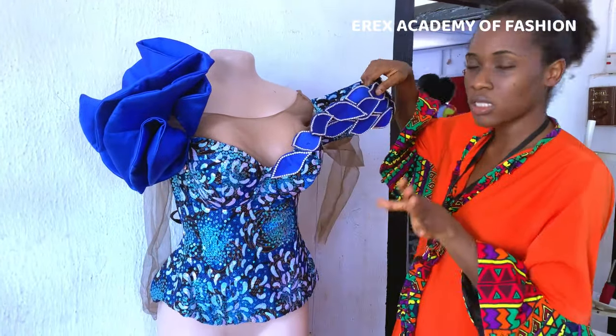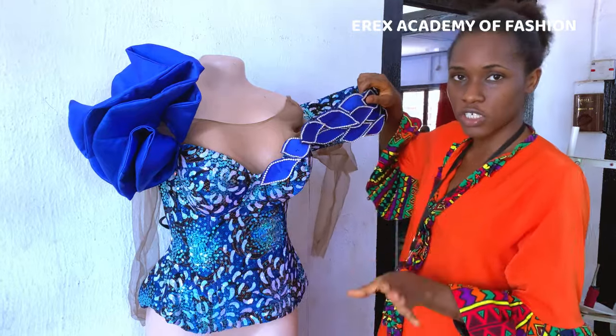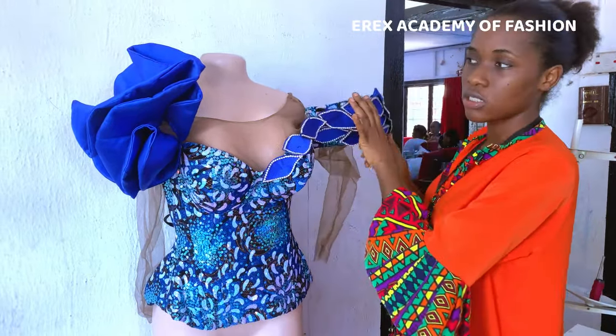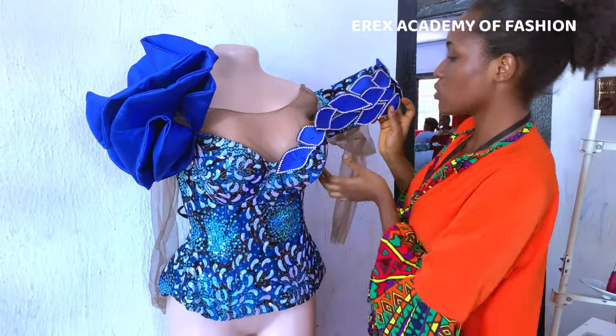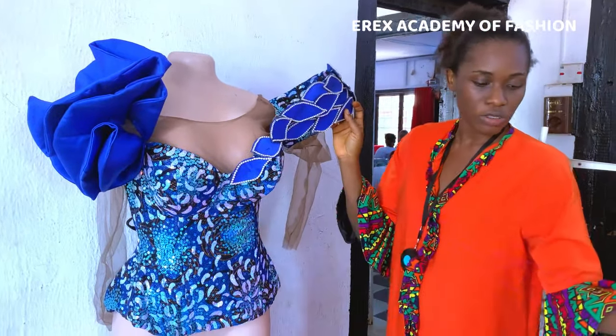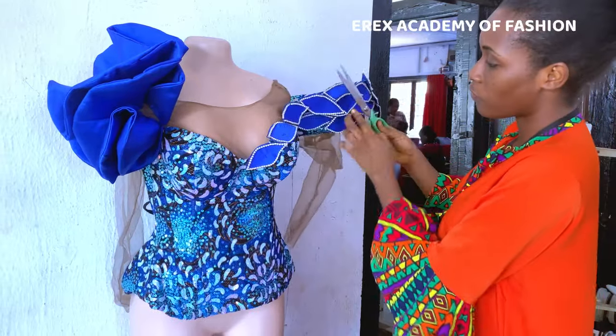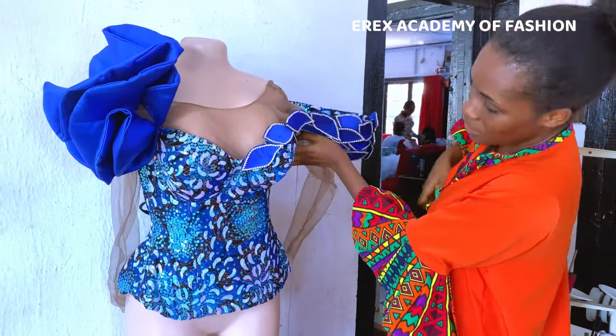My name is Aberechi Igwe Obona, I'm the creative director of Eric's Academy of Fashion. I created this corset from the very scratch in my online corset course, so if you want to learn how to create a corset from scratch to finish, you can enroll for that online course.